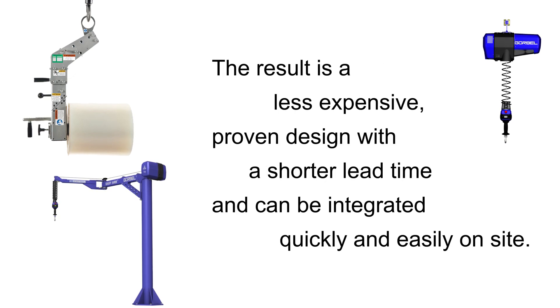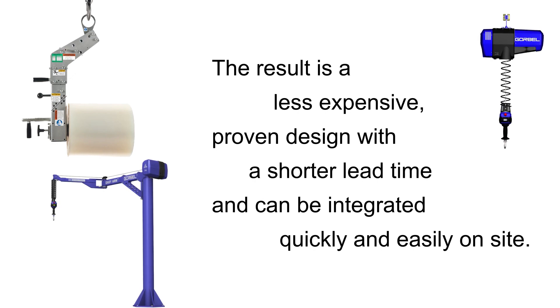The result is a less expensive, proven design with shorter lead times that can be integrated quickly and easily on site.